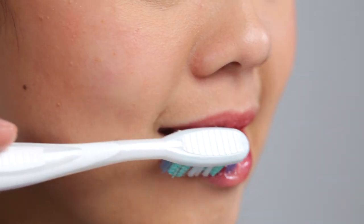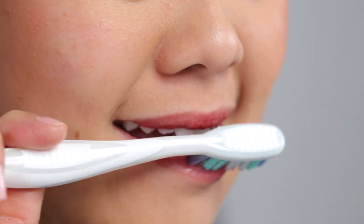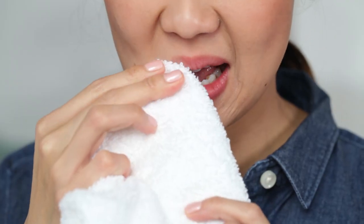use a wet toothbrush to gently exfoliate the outer layer of your lips. Then rinse, pat dry, and apply a moisturizing lip balm with petroleum.